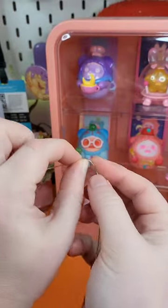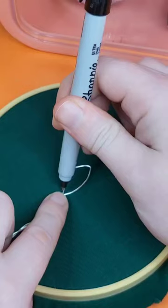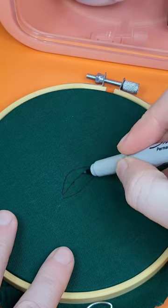Struggling to keep plants alive? This is the craft for you. I want to preface this by saying I have absolutely no experience in embroidery whatsoever, but I saw some amazing embroidered 3D plants and had to try it.